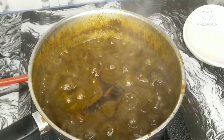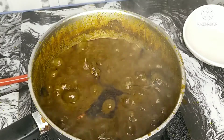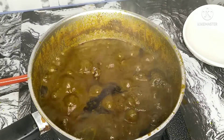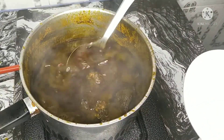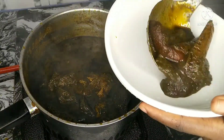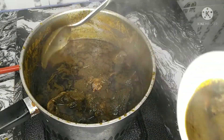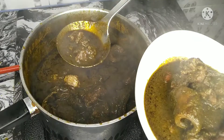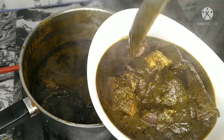Just like that, my soup is ready! You know I'm all about the easy life. Please try out this recipe and let me know what you think about it in the comment section. I want to see my Benin people rep it in the comment section. Also, if you haven't subscribed to my channel, click the notification bell so when I upload a new video, you'll be the first person to see it. I'll catch you all in my next video. Bye!